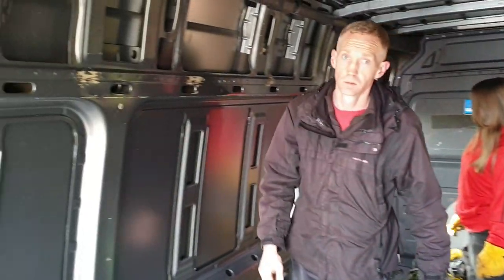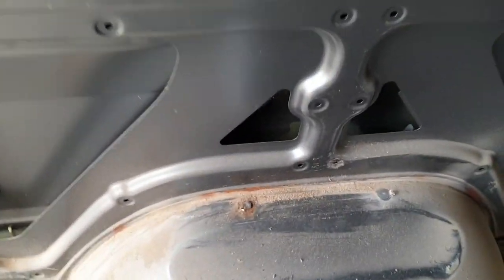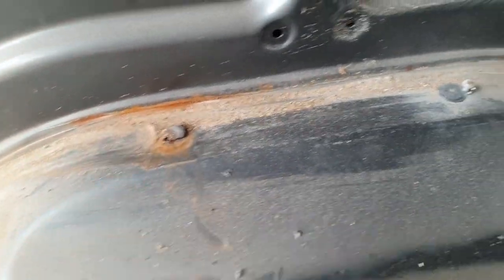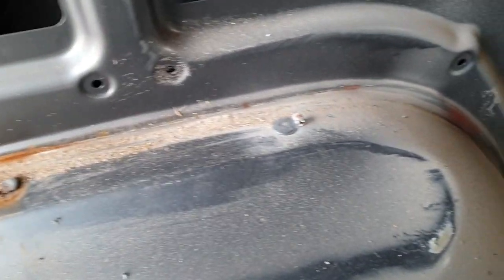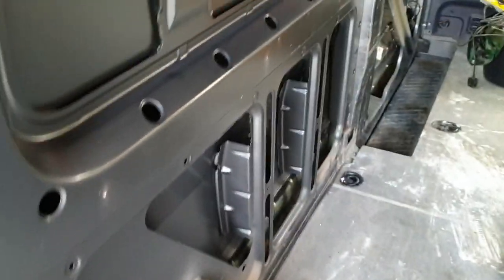We've put the windows in. We've then decided to give the interior a good going over — checking for all the niggly bits that need repairing. This is where a little bit of water has been going up through the wheel arch. Obviously when they put the screw through they missed the plastic caps, and that's allowed water to make its way in. It's got damp behind there and just sat.